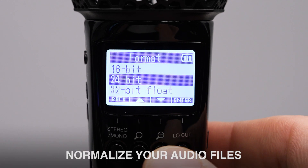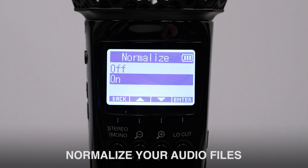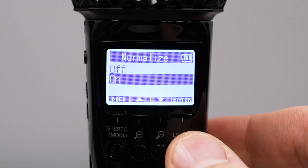Want to save yourself some time after recording? Use the built-in normalization feature to maximize the volume of your recording to prepare it for editing, syncing, or sharing.